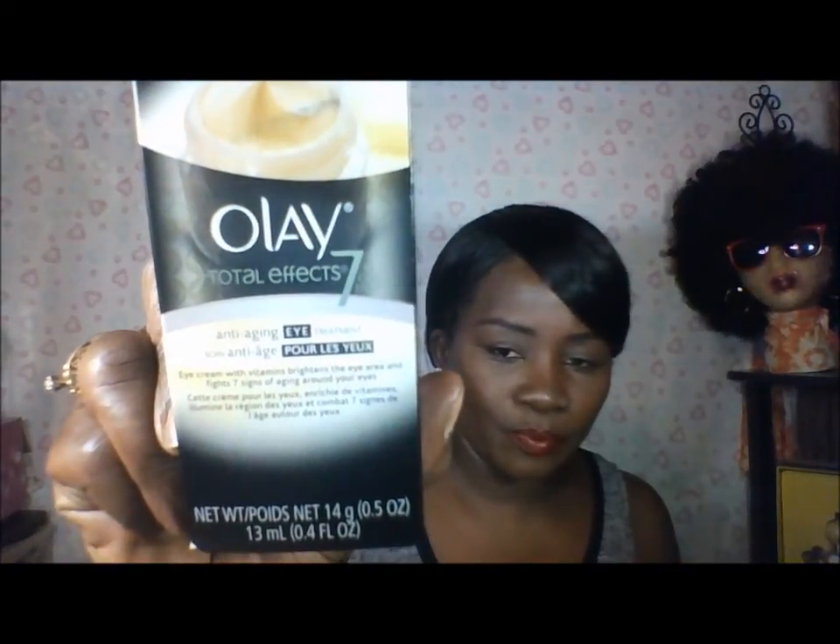The last thing I got — and I was so excited to see this — is by Olay. It's the Total Effects anti-aging eye treatment, an eye cream with vitamins that brightens the eye area and fights seven signs of aging around your eyes. It's a 0.4 ounce size. Let's see how it looks on the inside — let's open it and smell it. It smells just like Olay, but yeah, that's my beauty box you guys!